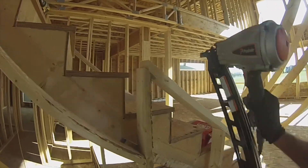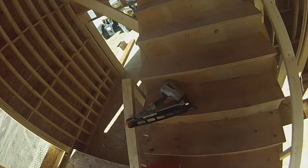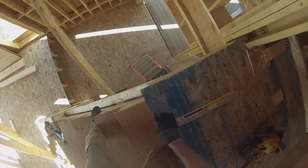Now do the top. Got a plum cut here. Hold on, I got to take this out. Take that out.